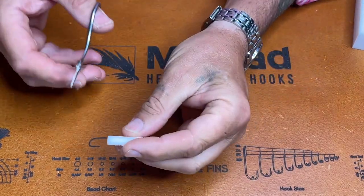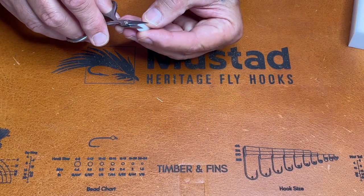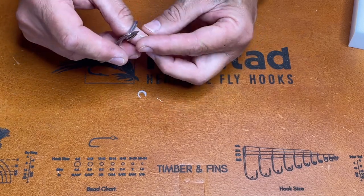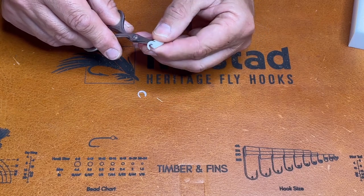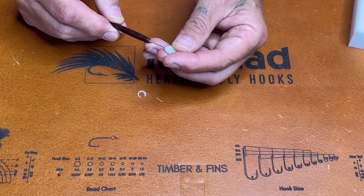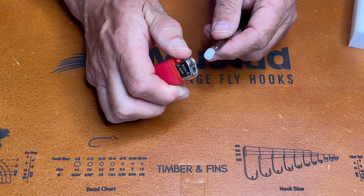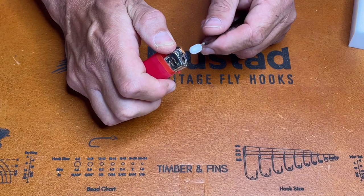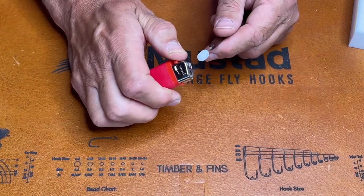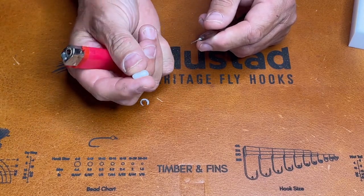Once you've done the cylinder, you can trim it down to size. I like just a little under two centimetres for eyes. Then you trim around the edge just to take the edge off, both sides. Then I place it on a dubbing needle and just take a lighter, and you just round off the edges like that, turn it around. And you've got perfect booby eyes — once they're tied in they'll be round.